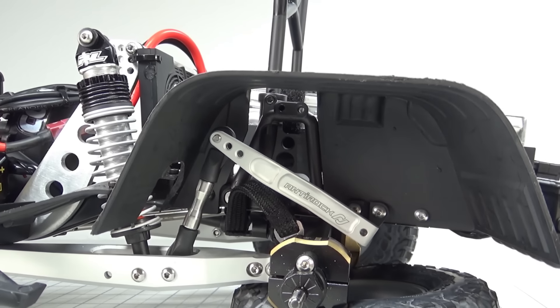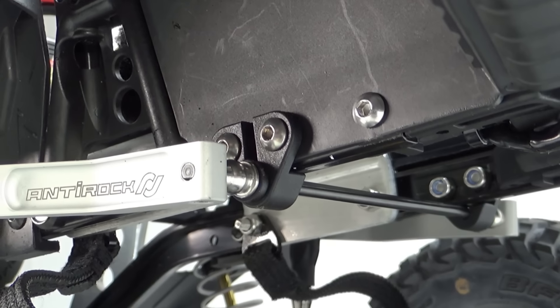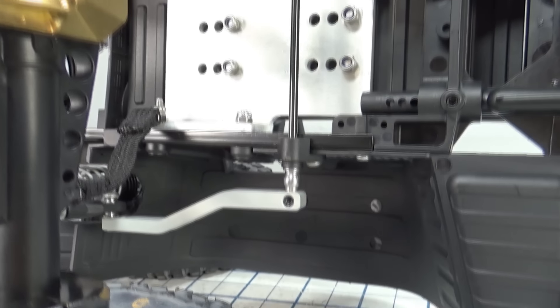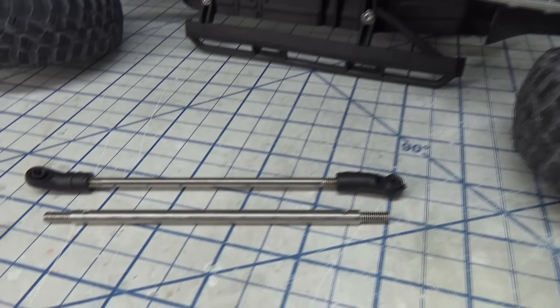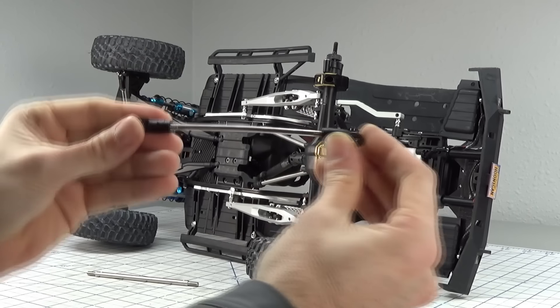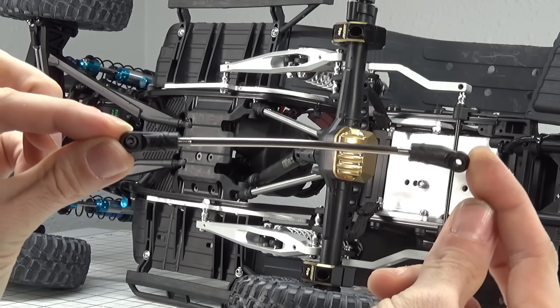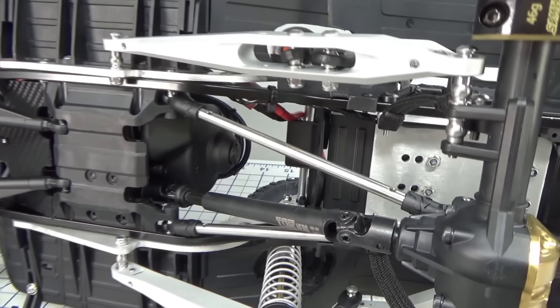Attached to the Vanquish Yeti trailing arms is a Rock Jock V3 off-road sway bar designed for the Yeti, using an Element Gatekeeper sway bar mount with some spacers to accommodate for the width difference. Stock length upper links are upgraded to steel to add a little weight to the rear axle and overall CG. If you look at how weak the stock Axial links are — you could just bend them by hand — whereas these steel links provide rigidity for the 4-link.